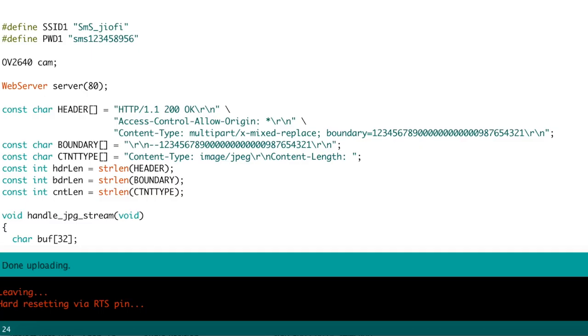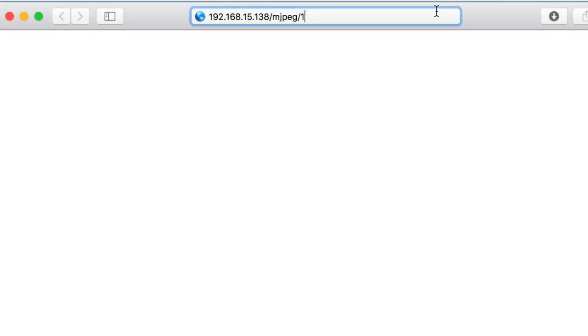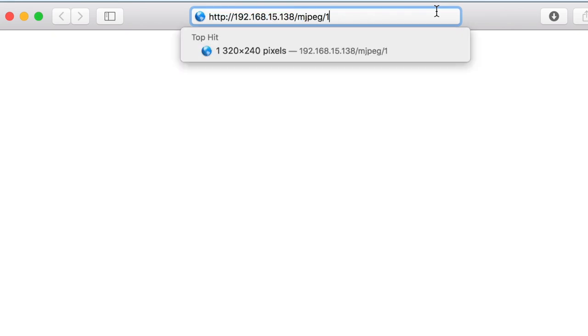The code is uploaded. Let's open the serial monitor. As you can see, the board got connected to the Wi-Fi router and it even got its own local IP address. If I go to this local IP address slash mjpeg slash one, as you can see, I am able to stream the live video here.